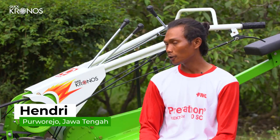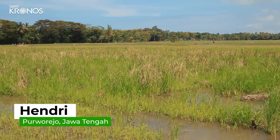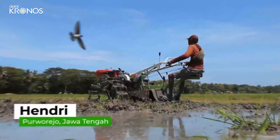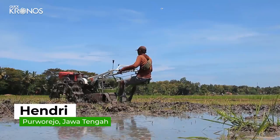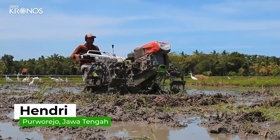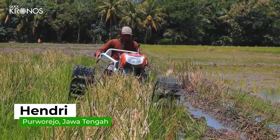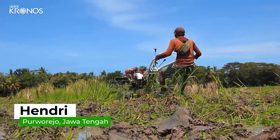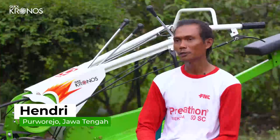Buat bekas kombi enak, buat lahan kering maupun basah juga enak. Kronos ini di lahan ringan, terus buat belok juga radiusnya sempit. Cacahnya juga kuat. Lebih nyaman saja, soalnya kan sudah sambil duduk kerjanya. Walaupun di lahan dalam, bekas kombi juga Kronos ini mampu. Kalau belok, kadang berat juga. Kalau ada tempi yang dalam dan belok berat, kita bisa turun dan dorong saat belok.